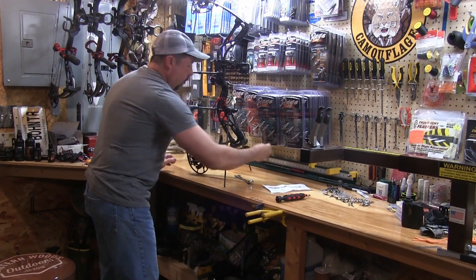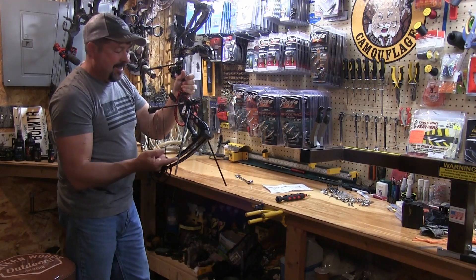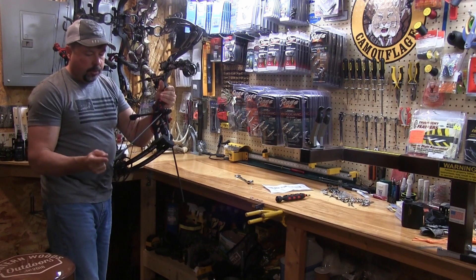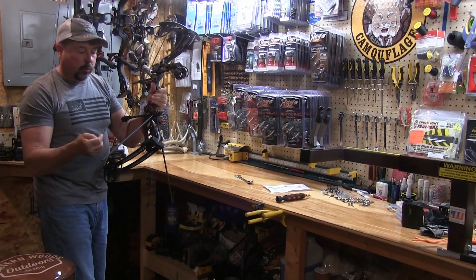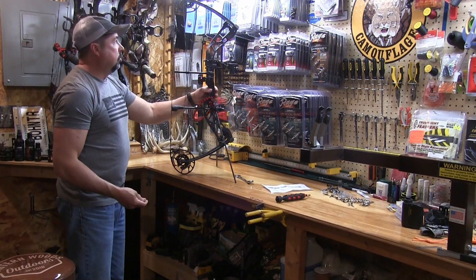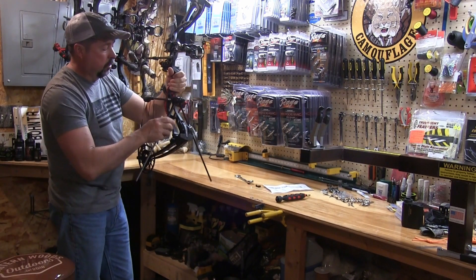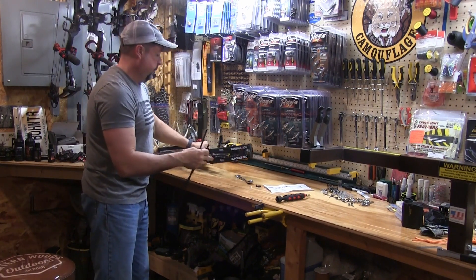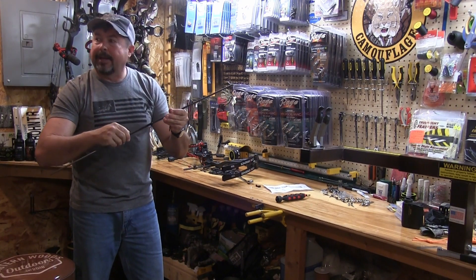Now, the rubber caps — the guys at Heartland Bowhunters send this without them attached. So if you want to cut the length down a little bit — instead of having the stance so wide, if you want to trim it — fire up the arrow saw, cut the end of the leg (making sure you're not cutting the end that screws in), then slip the rubber caps over wherever you want. But I don't think we're going to have to — this bow sets up perfectly straight up and down just like that. So we'll unscrew the legs. These legs have a male and a female end that screw right together.